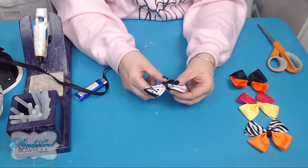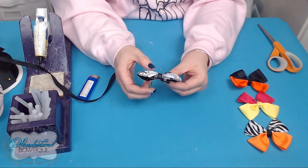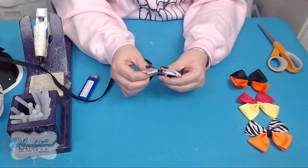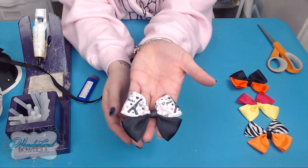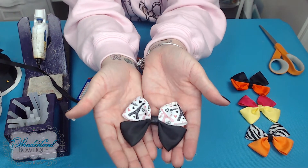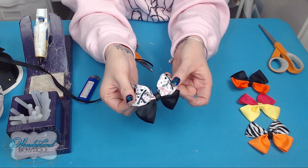You can play around with the bow and fluff it and rearrange bows after you've glued it all together, just to make sure it looks how you want. And now you've made a two-part bow.